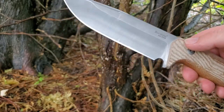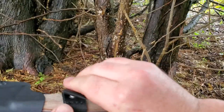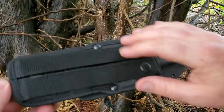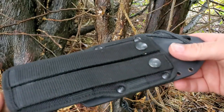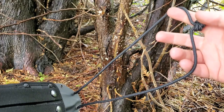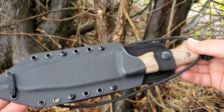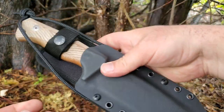The sheath is really nice as well — it's a kydex sheath. There are nice retention straps; you can pop it onto a belt, or weave it through MOLLE webbing on a backpack. It also has a lanyard that you could use to tie onto the knife itself, or to tie the sheath to your leg if you're wearing it on a belt.